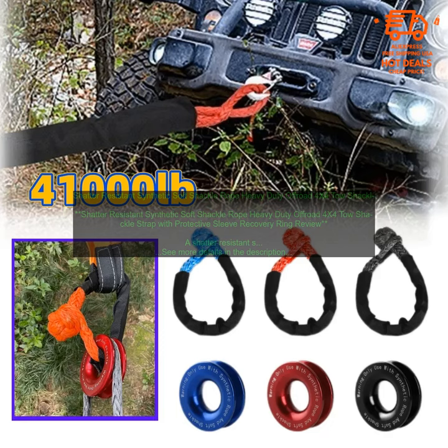A shatter-resistant synthetic soft shackle rope is a must-have for any off-road enthusiast. This type of rope is made from a strong yet flexible material that can withstand the rigors of off-road use. It is also much safer than a traditional steel shackle rope, as it is less likely to shatter and cause injury.